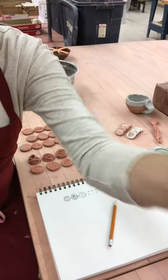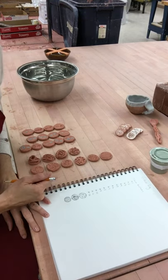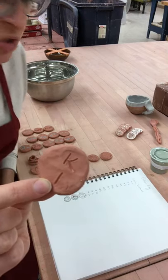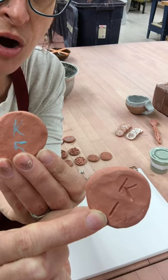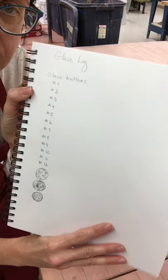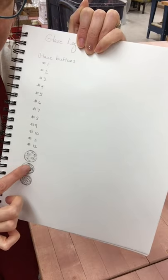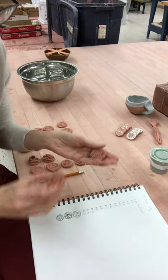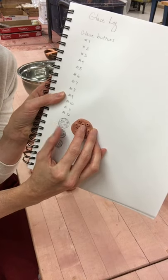In Ceramics 2, we have little clay buttons that we've created to turn into magnets, but they also serve as test tiles. I had instructed you to number the back with your initial and a number — you can use underglazes to number the back or carve right into it. In my log I have a note for Glaze Buttons. As I get to the relief — the adding clay to clay technique — I sketch out the buttons because they're not numbered on the back, so you can see how the clay button design aligns with the sketch.